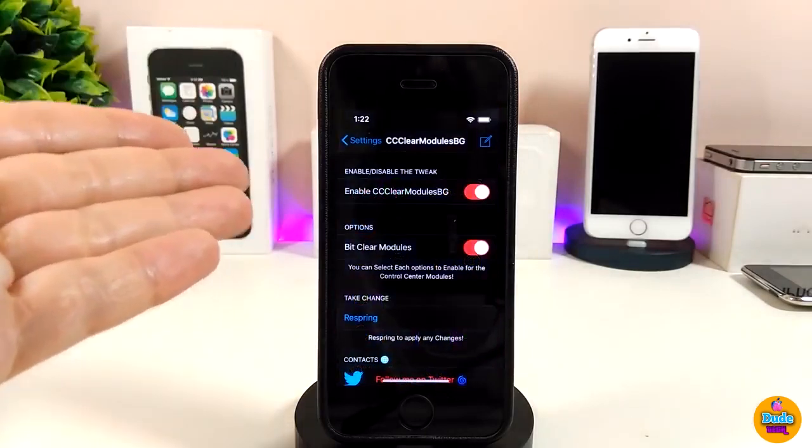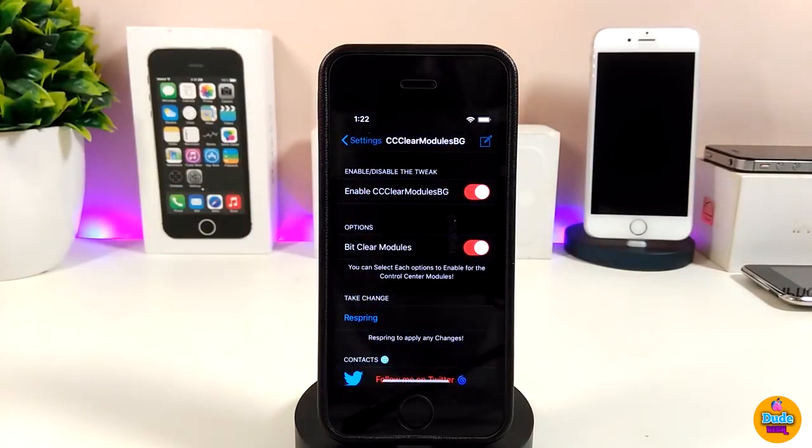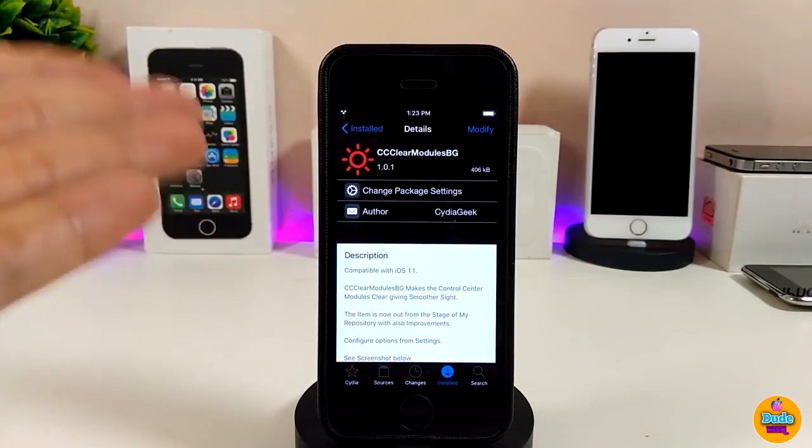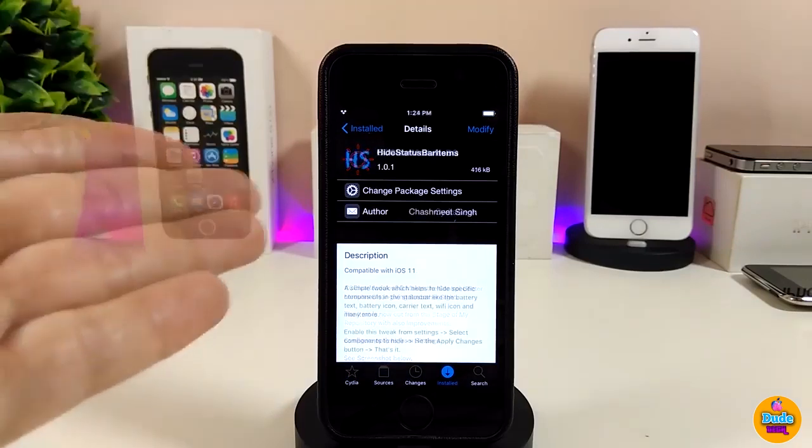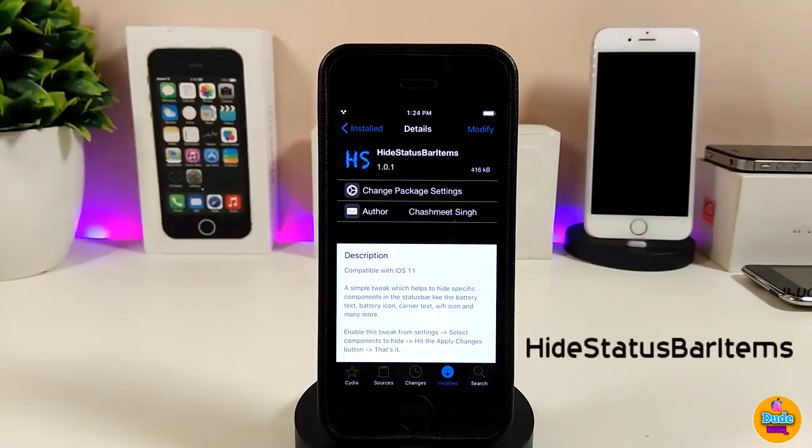If you jump under the settings, first you need to enable the tweak, and we also have an options section with a single option to toggle the bit clear Madios. Make sure once you configure all those options to respring your device so all changes are applied. The control center looks really beautiful and nice — highly recommend you guys to give CC Clear Madios BJ a try.